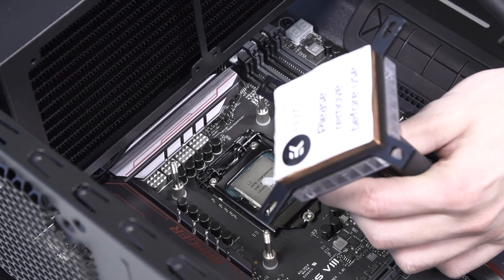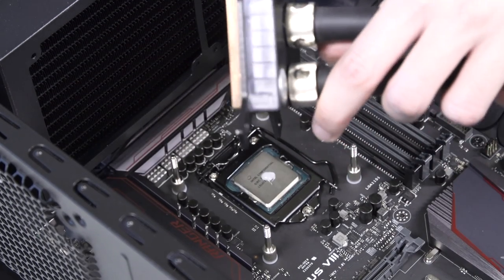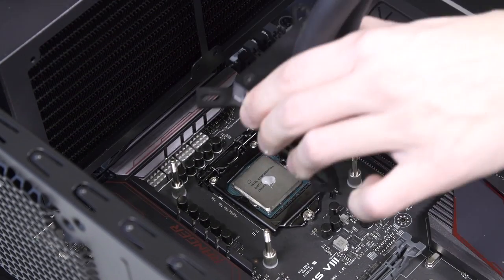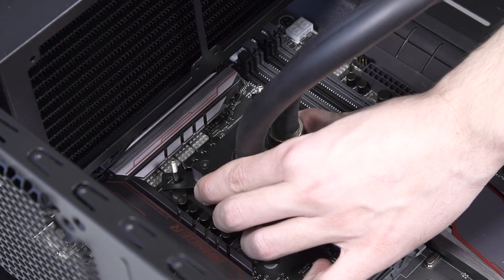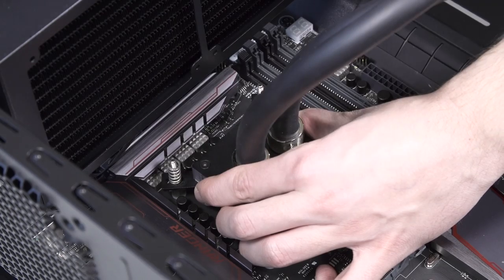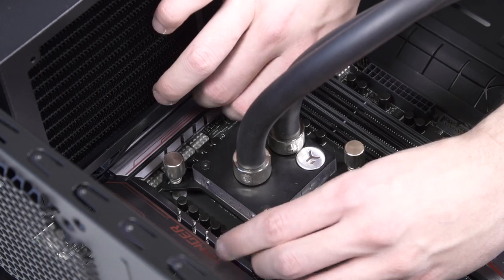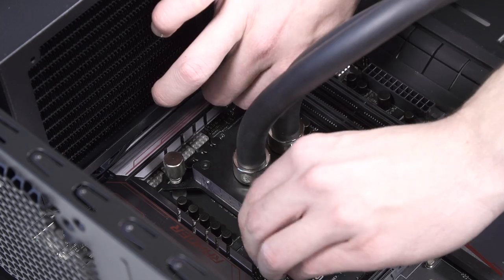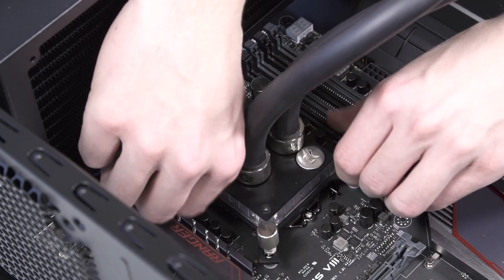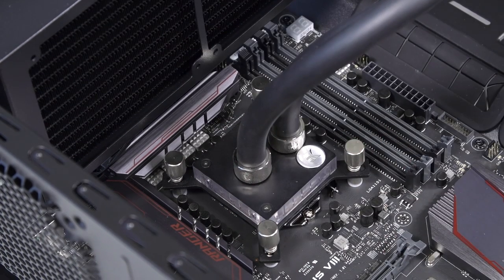Take the water block and remove the sticker on the copper head. Align the water block over the mounting screws. Place an enclosed coiled spring and thumb nut over each M4 thumb screw. Start fastening two thumb nuts at a time, preferably in a cross pattern, and don't tighten them fully until all of them are partially screwed in. Then, using only your fingers, screw in all four thumb nuts until you reach the end of the thread.